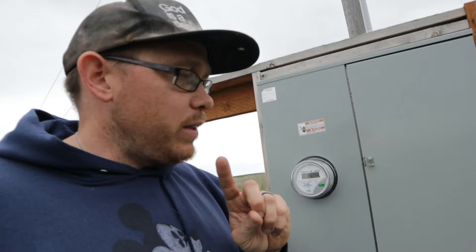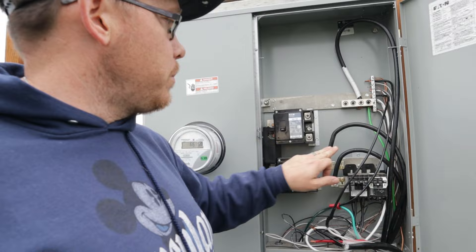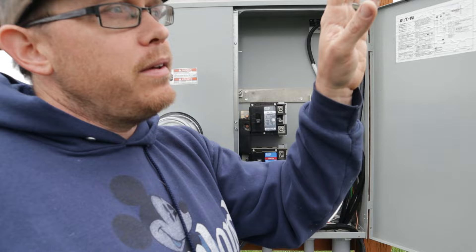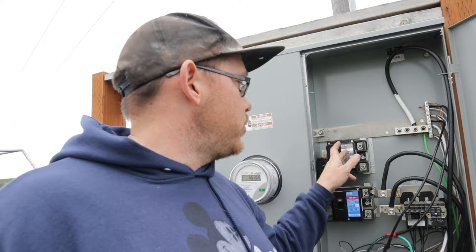My dad got this panel for me. We have a 200 amp service feeding the barndo, two additional breaker spots, a 50 amp hookup on one side, and a 30 amp hookup on the other side — which my dad used for his pole trailer when he came to help build. When you're setting up your hookups, you want to think about power management down the road. Two separate services work really well for both a barndo and a house.